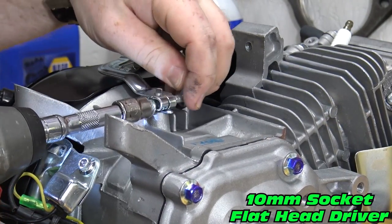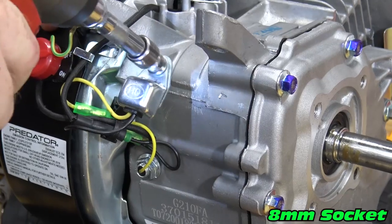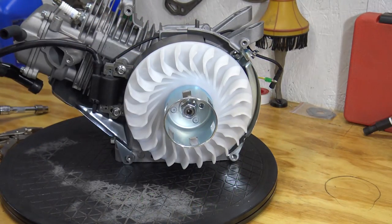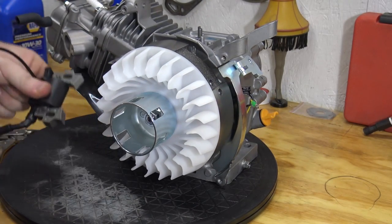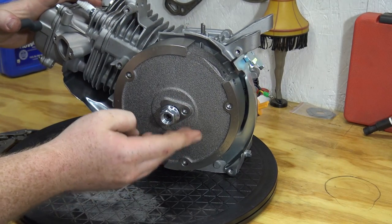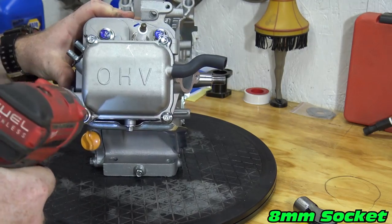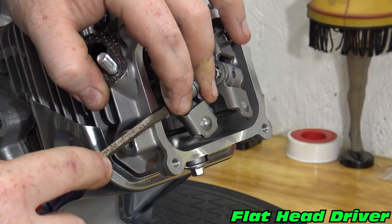We can pull the governor arm, oil sensor box, and remove the side cover. Now we can remove the coil and flywheel, then remove the clips holding in the rocker pins.